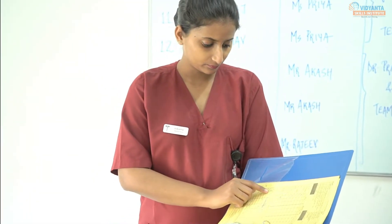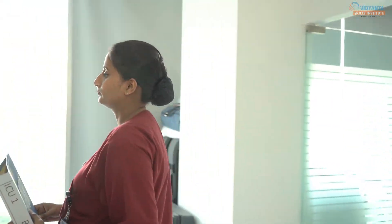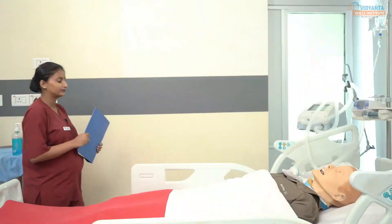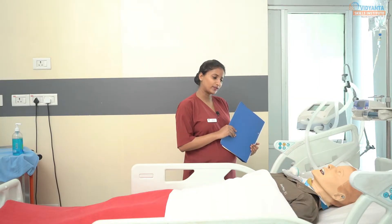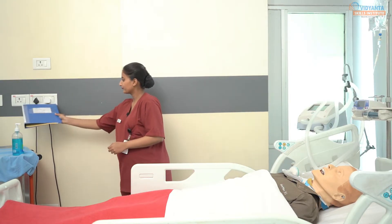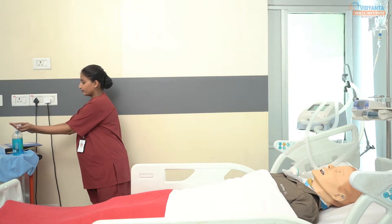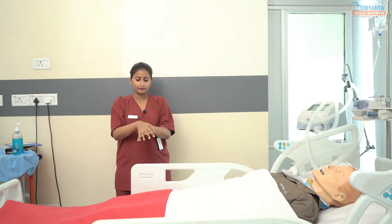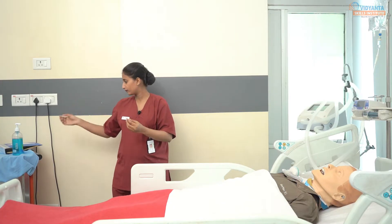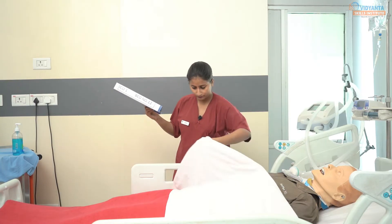Enter the patient room and introduce yourself to the patient. "Hello, good morning sir. My name is Priya. I am your assigned staff nurse from 8 a.m. to 2 p.m." Check the patient's identification by checking their wristband. Always follow the 5 moments of hand hygiene. Explain the procedure to the patient — even if the patient is unconscious, explain the procedure as the subconscious mind of the patient is awake.